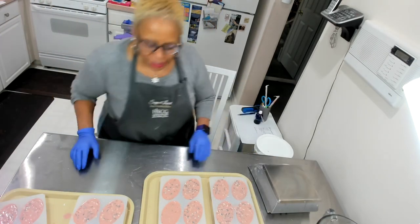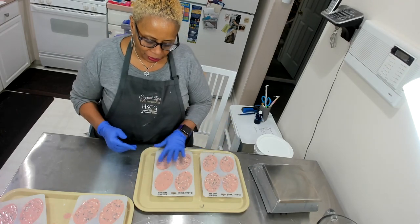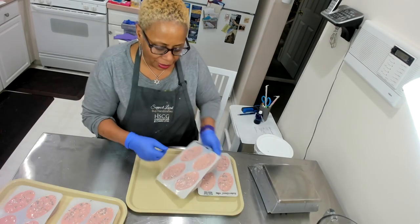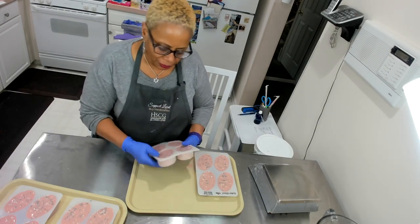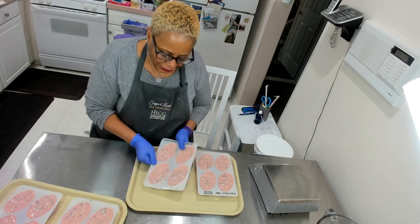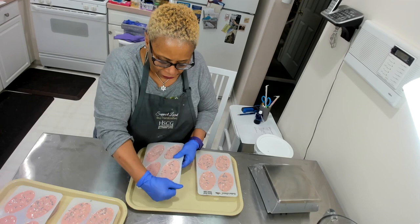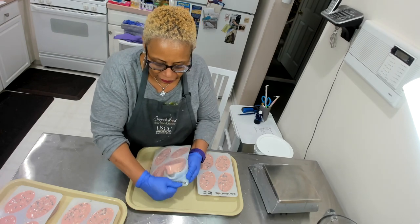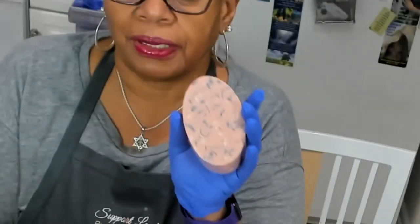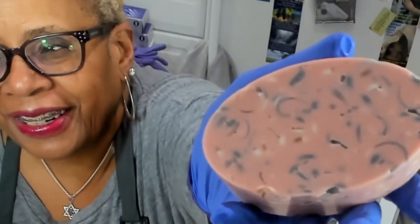Hey there, it's Vanessa. I'm back — it's been about two to three hours since I poured the soap, and now it is ready to come out of the mold. A lot of times people debate melt and pour versus hot process soap and so on — I like them all. I think it takes a different skill set for each, but I think they're all beautiful. They're coming out of the mold pretty nicely — here we go. Isn't that beautiful? What do you think? I think it's beautiful. Smells good.